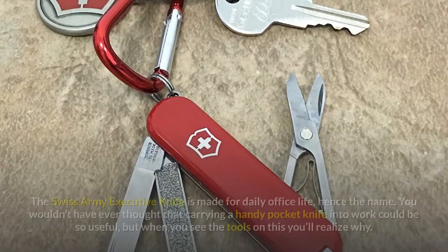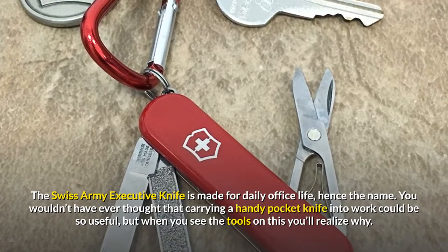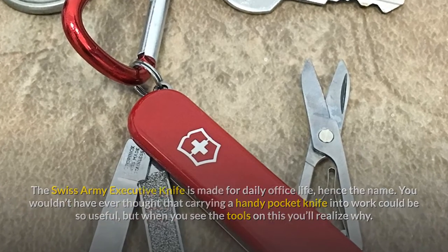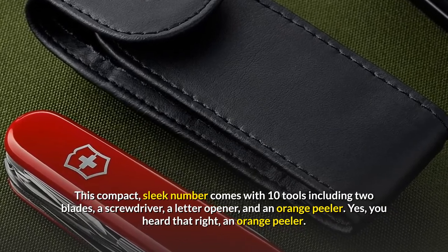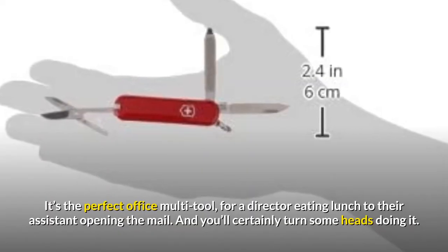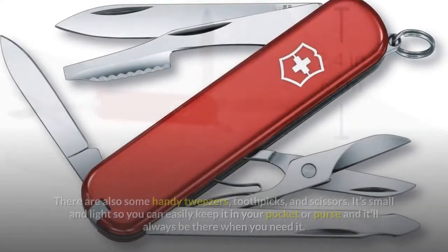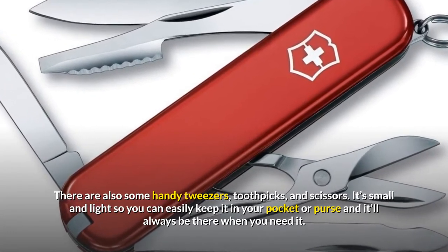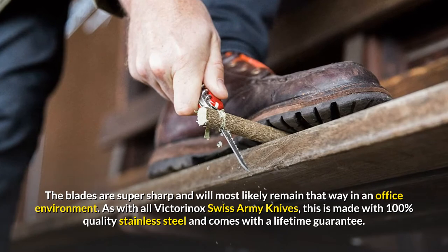The Swiss Army Executive Knife is made for daily office life, hence the name. You wouldn't have ever thought that carrying a handy pocket knife into work could be so useful, but when you see the tools on this you'll realize why. This compact, sleek number comes with 10 tools including two blades, a screwdriver, a letter opener, and an orange peeler — yes, an orange peeler. It's the perfect office multi-tool, for a director eating lunch to their assistant opening the mail, and you'll certainly turn some heads doing it. There are also some handy tweezers, toothpicks, and scissors. It's small and light so you can easily keep it in your pocket or purse, and the blades are super sharp and will most likely remain that way in an office environment.